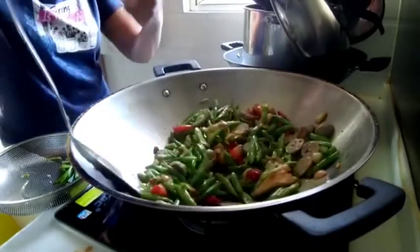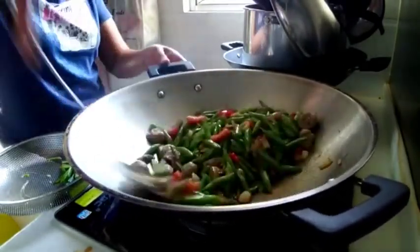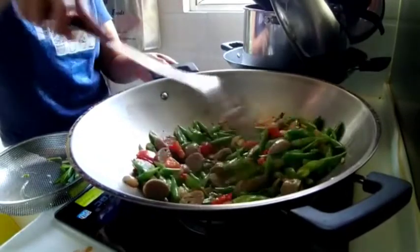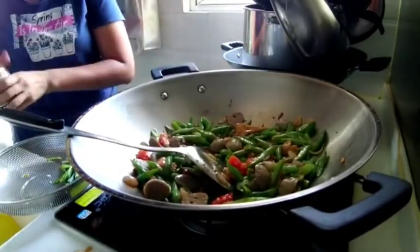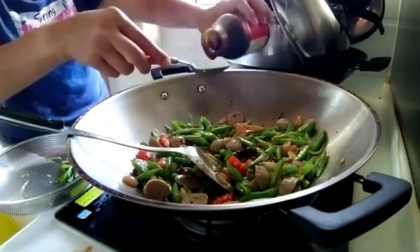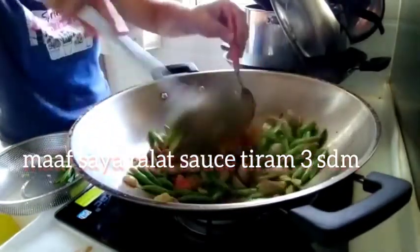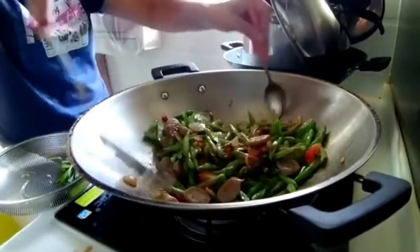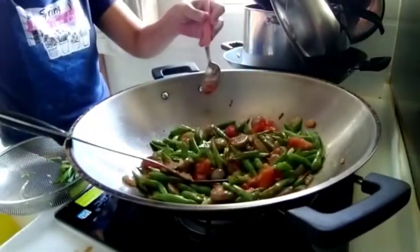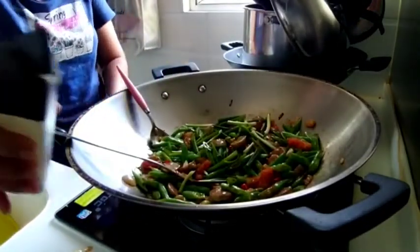Wow, harumnya mantap banget! Terus kita masukkan saus tiram. Lalu kita kasih saus tiram. Bawang daun kita masukkan. Lada bubuk kita masukkan.